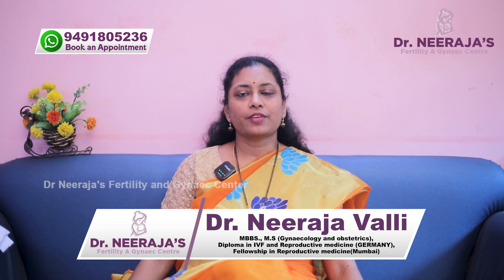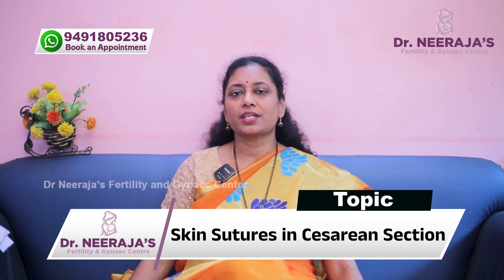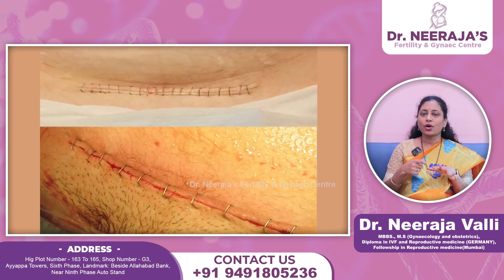Skin sutures in caesarean section. I am Dr. Neeraja, fertility specialist from Hyderabad. There are multiple options for skin suturing in caesarean section. We have options like keeping adhesive glue or adhesive tape, using staples or sutures.